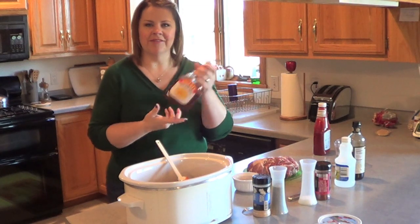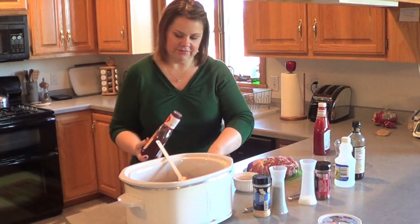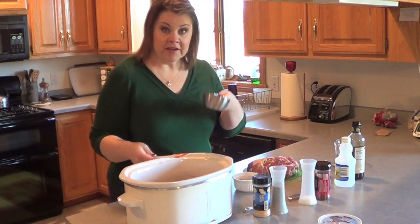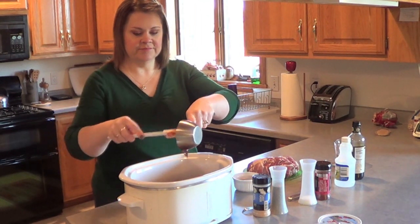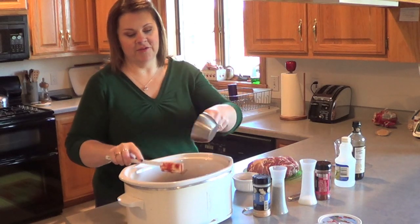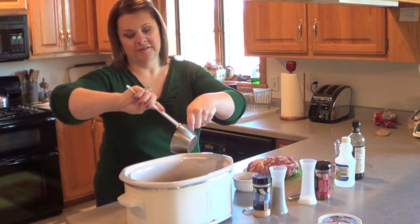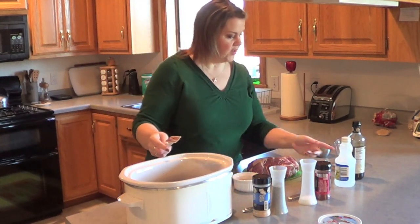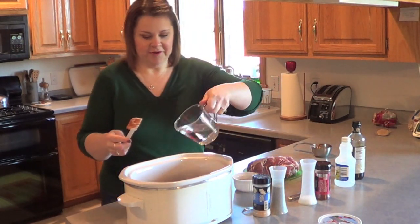Are you allowed to show labels? I don't even know — I probably just broke some sort of copyright rule or something. Okay, so barbecue sauce in. And then one cup of water, just plain old water.